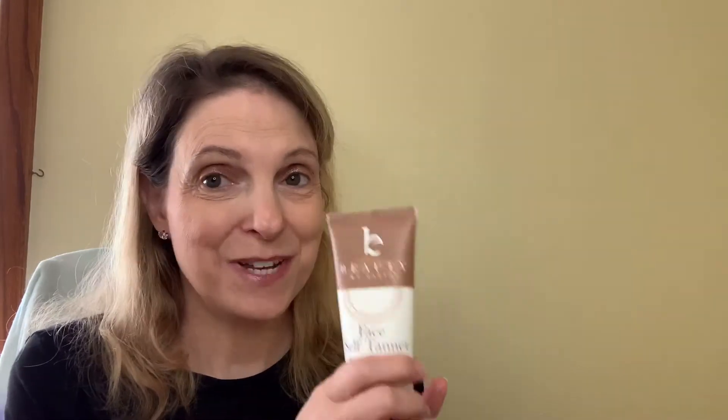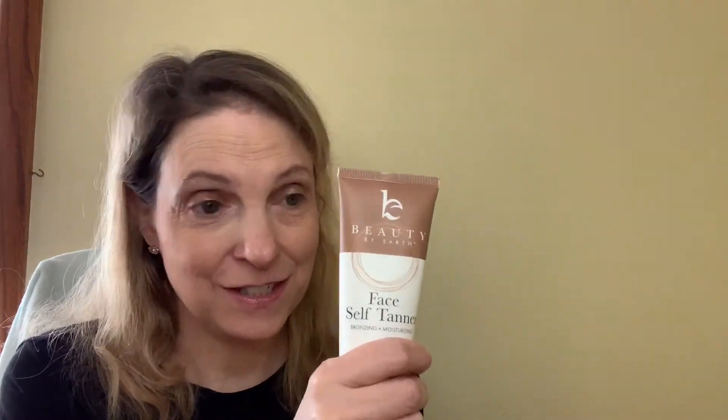The next thing I bought was this face self tanner. I get really pale in the winter time, so I thought maybe I can use this. It says it's bronzing and moisturizing with anti-aging ingredients. I'm going to have to read a little bit more into this to see if this is just for self tanning or also a moisturizer, but it just caught my interest. I did pay $20 for this — don't tell my husband, secret!